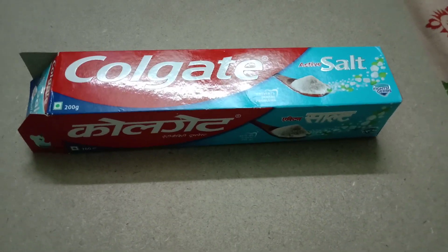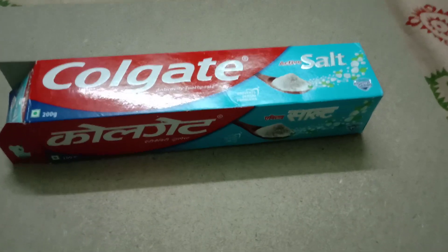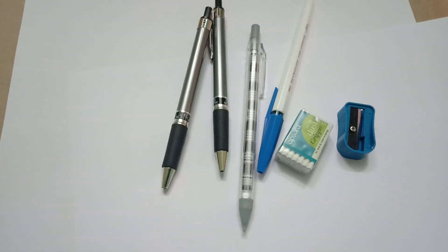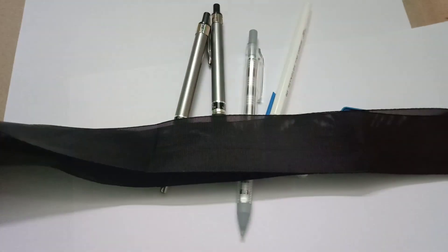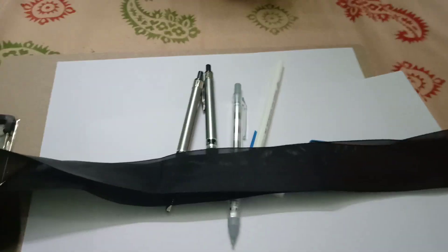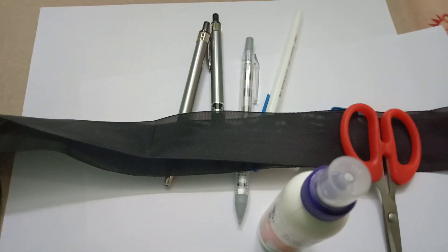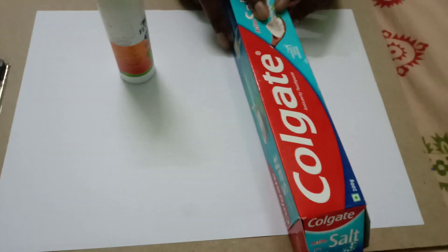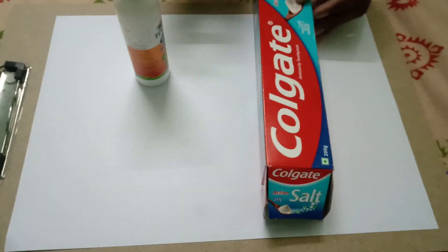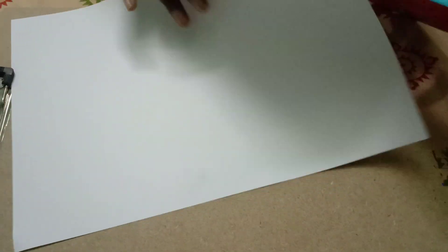Hello guys, today I'm going to show you how to make a useful thing using a Colgate paste box. We need two A4 sheets, few pens, one eraser, one sharpener, one meter of ribbon, sketch pens, glue, and scissors. First off, we need the Colgate box, glue, and A4 sheet. Now let's start.